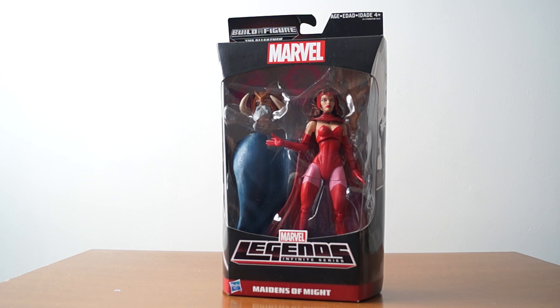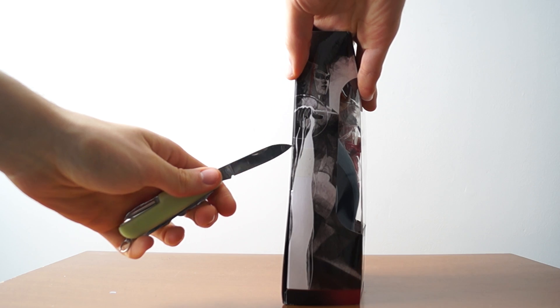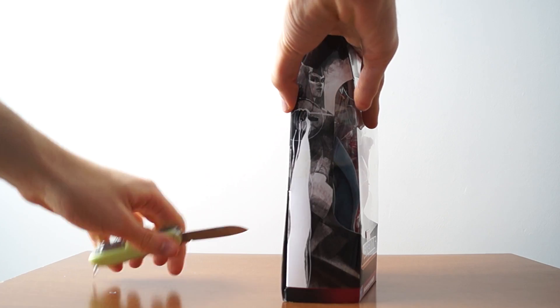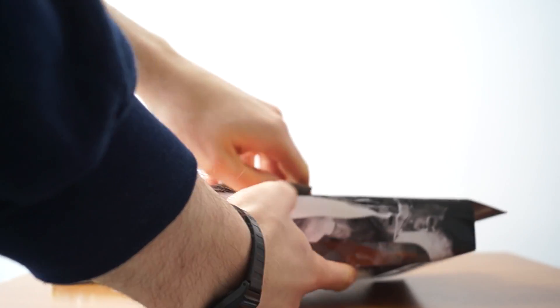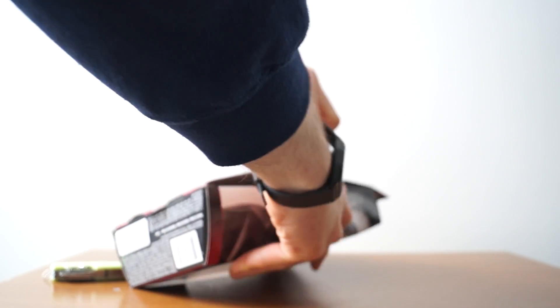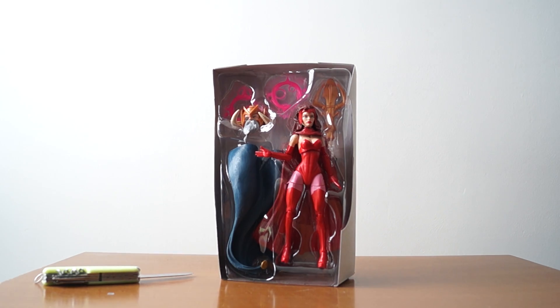Let me get this right out of the box right here. So the thing they do with these Avengers and Marvel Legends is they make them simple because this is Hasbro we're talking about here. They're really big with collectors, so what they do is they make it simple for us to take them out of the box so that we can repackage it, or for people in the store to steal the build-the-figure parts.